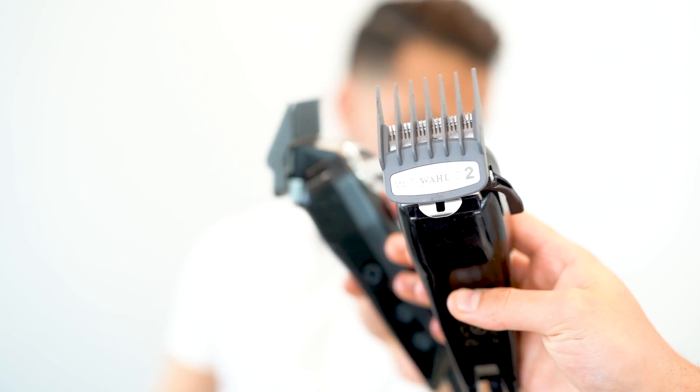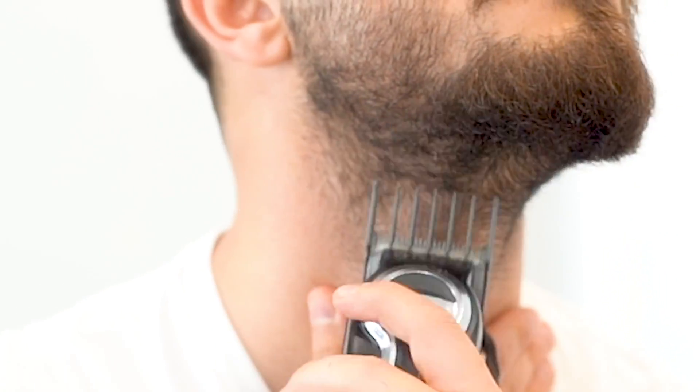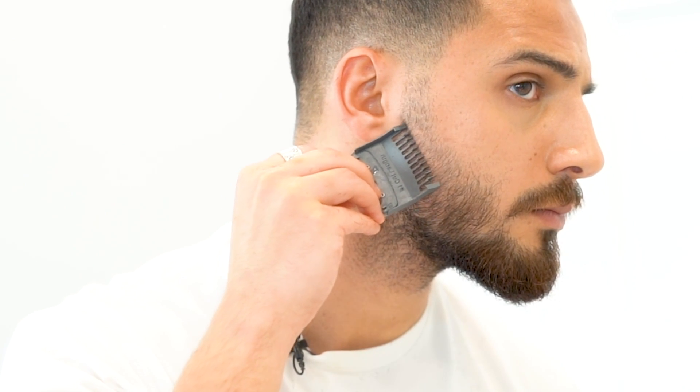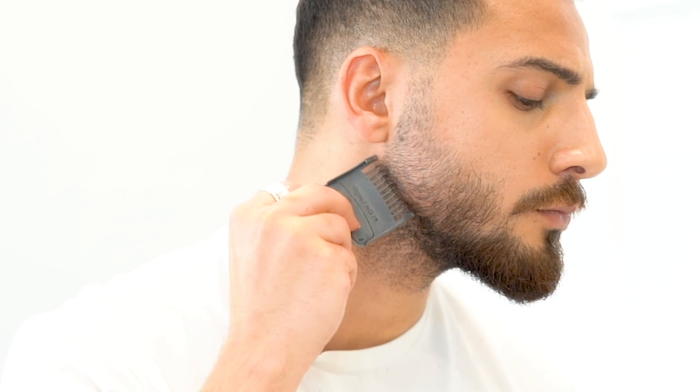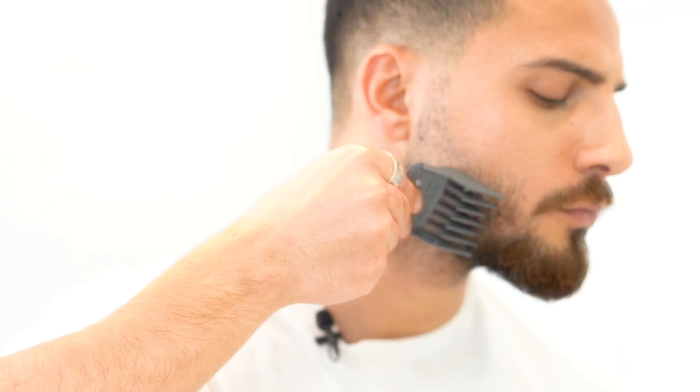Then I'll put the number two guard on it. You're starting off with the number one guard in the closed position, then opening it up and moving down a little bit. Then you move on to the number one and a half guard in the closed position again, open it up all the way, move down to the number two guard and do the same thing. Then the number three guard.